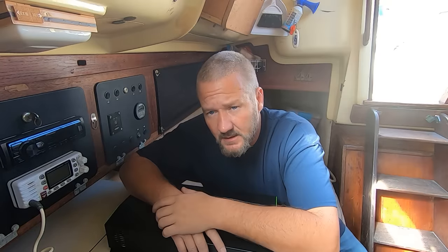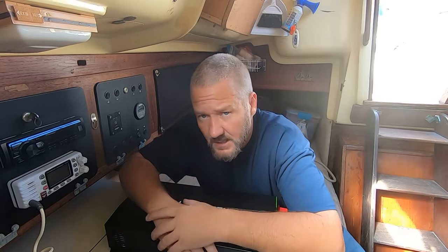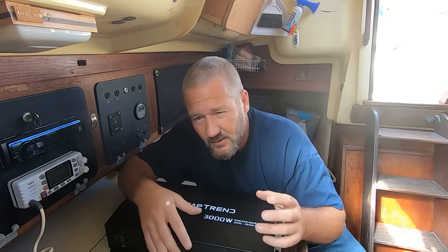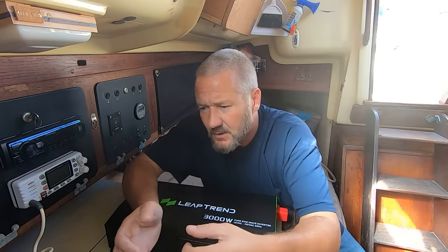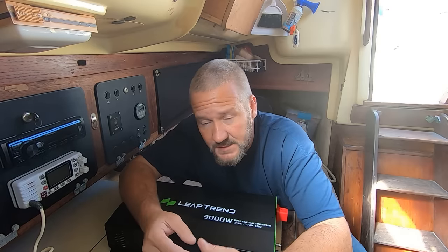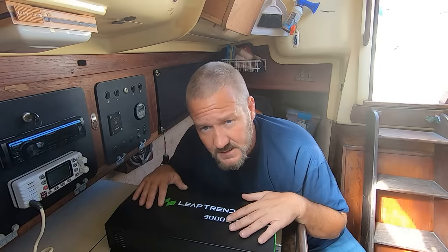You might be thinking: if these power inverters only run at about 80% efficiency and we're wasting 20% of our hard-to-come-by electricity, why do we even use them? Why don't we make everything on the boat 12 volt? You sort of can for most things, but your laptop, your electric kettle, your power tools — they're all 110 volts. So this is kind of a necessary evil.